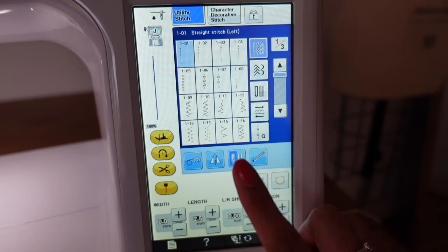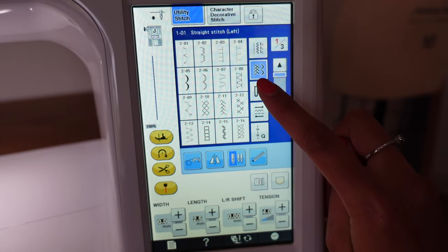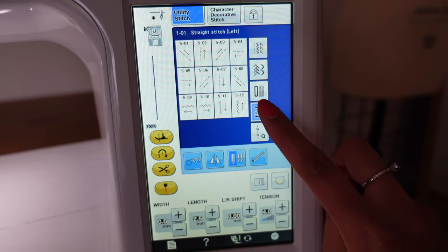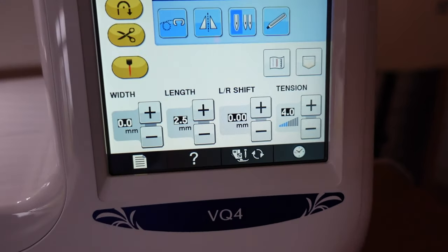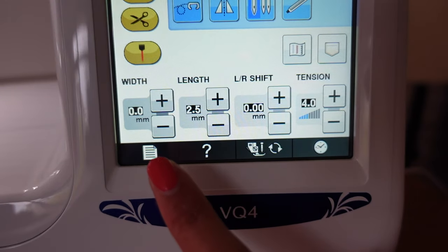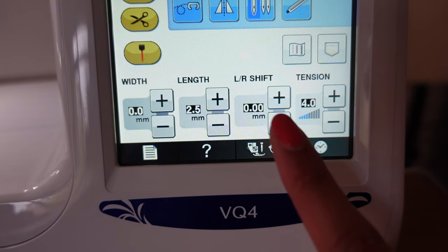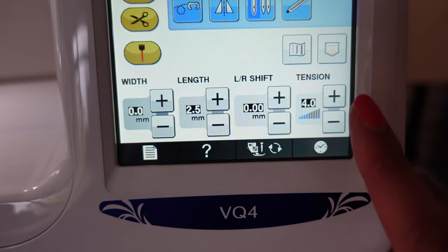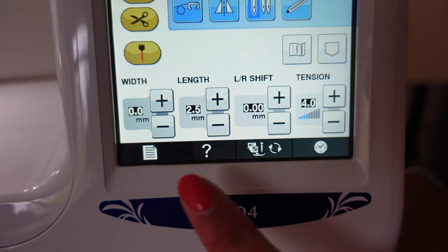When you turn it on, this is the screen you get — you have all your normal stitches and you can go through and pick different ones, like different buttonhole stitches, and there are just so many on here. If I bring you down here, you can see you also get to change the width of the stitch, the length of the stitch, the left or right shift — I think that's to do with the needle position — and also the tension of the stitch. There's lots of different things for you to play around with.